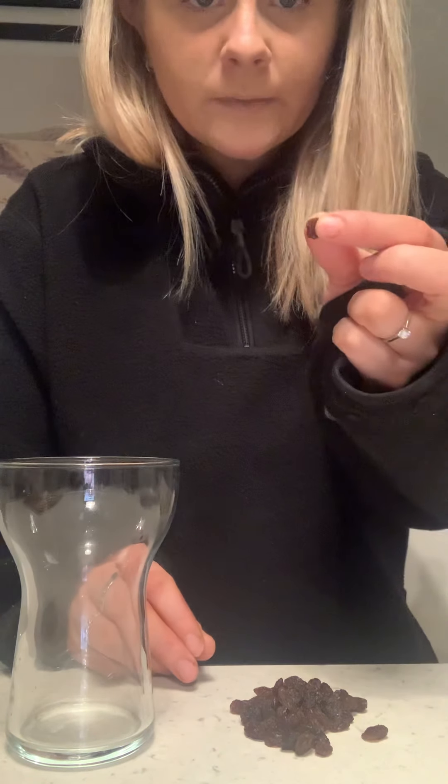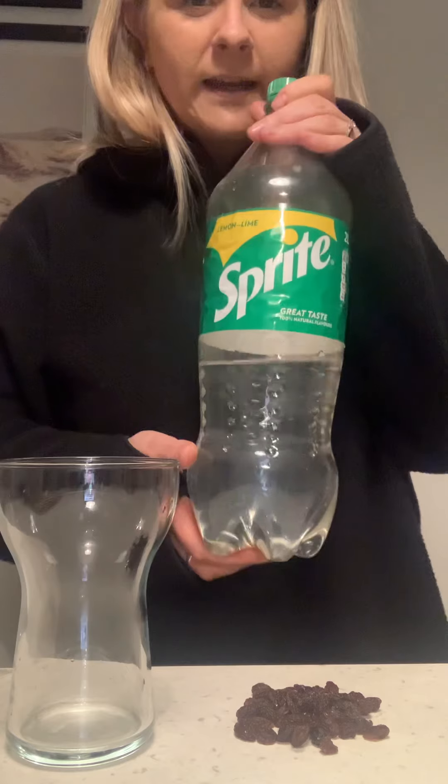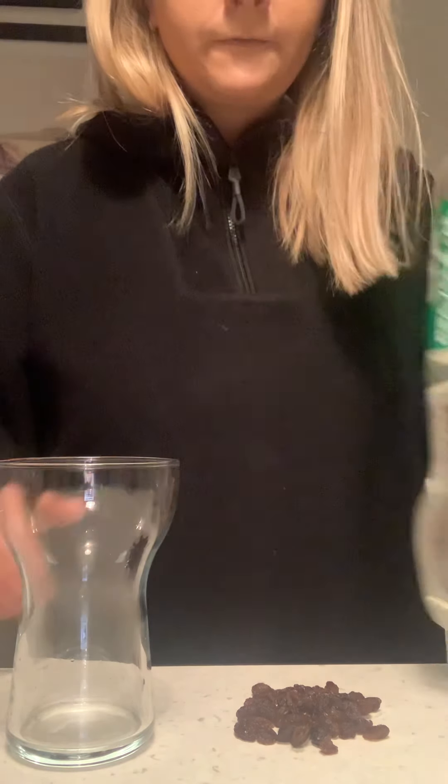I thought this experiment would be a really fun one to do and you don't need much at all. All you need is a nice clear glass so that you can see what's happening during the experiment. You need some raisins or currants — try and pick out quite small ones, they're the ones that work best. You don't need lots, and you also need some lemonade or some Sprite. Try and get the fizzy ones, not one that's been flat for a while. Some nice fizzy lemonade.